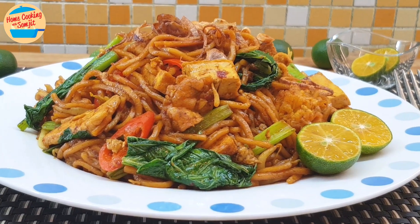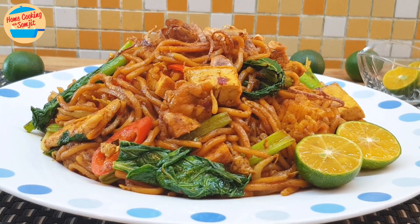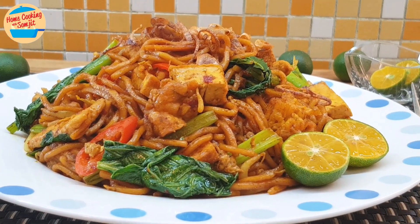It has been a long time since I cooked meat goreng mamak for my family. Today, I'm cooking a special meat goreng mamak, or you can call it a premium meat goreng.